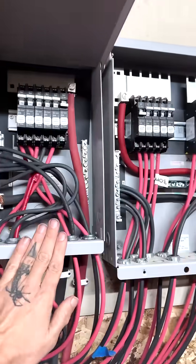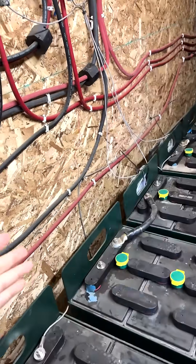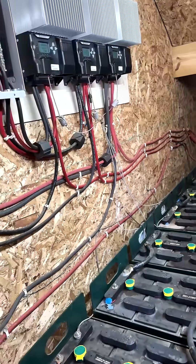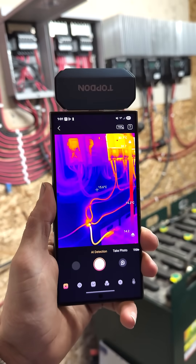Most people don't check all their electrical connections to make sure everything's still good and tight, and if you don't, it can create heat, and sometimes too much heat. I've done all that several times, but I'm going to go a step further and actually use a thermal camera.